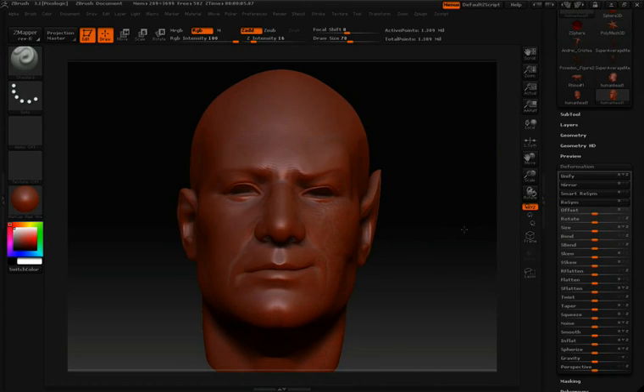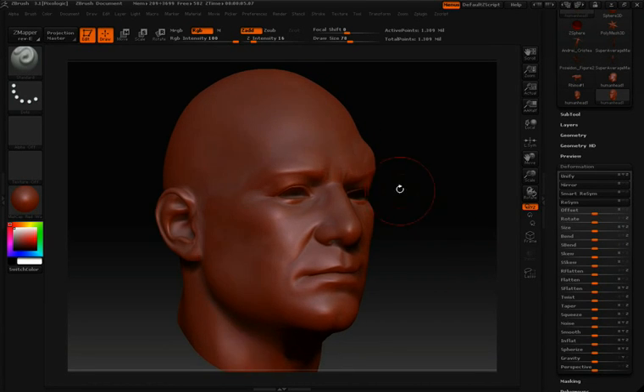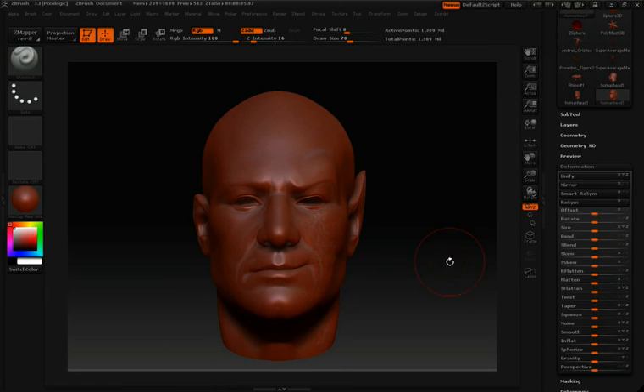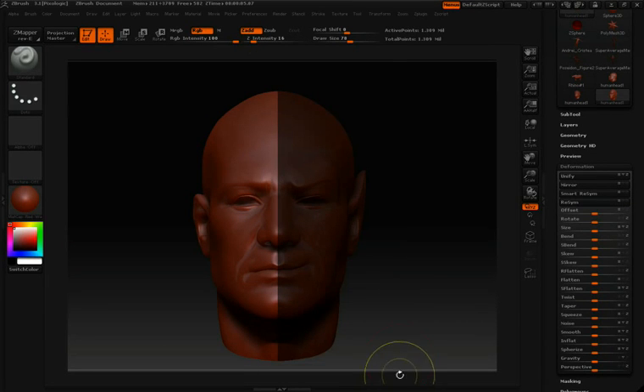The first thing we want to do is mask off the side of our model that we want to mirror over to the other side. As we do this, we want to make sure our model is facing us straight on. So I'll rotate my model and then hold the Shift key as I do it — you'll notice it'll snap into a straight-on view. I'll then hold down the Control key and click and drag to make a mask over the side of the model that I want to copy over to the other.